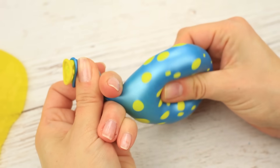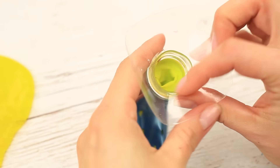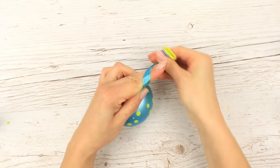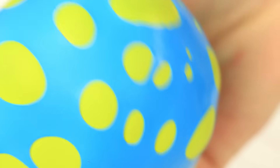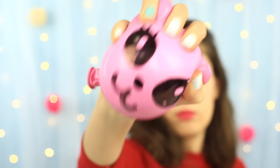It'll look like this. Tie a knot and cut off the excess. It's so lovely and unique, changing its shape in a peculiar manner. We hope you enjoyed watching our experiments today.